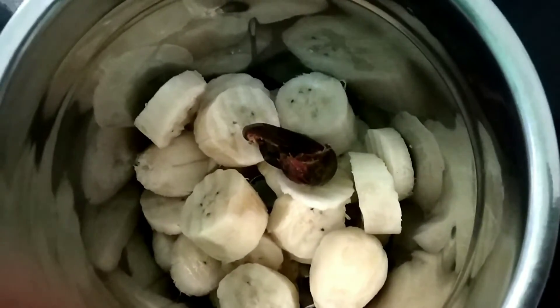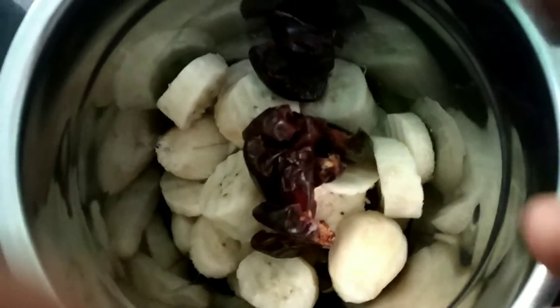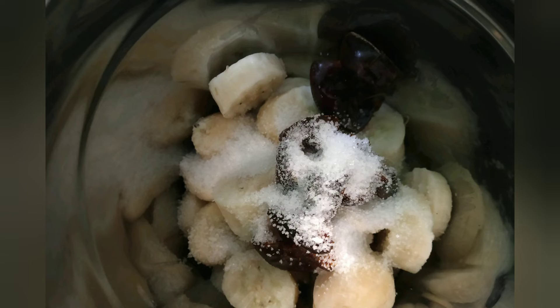Now put some seedless dates. Add some sugar, add some water and grind it.